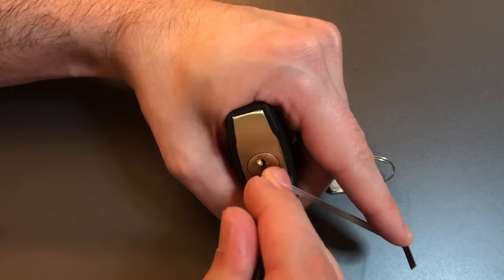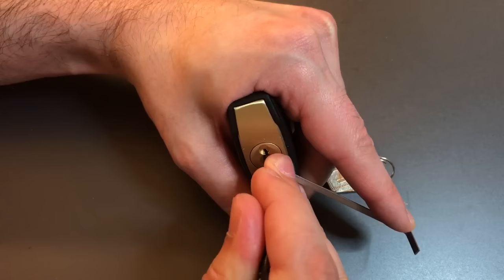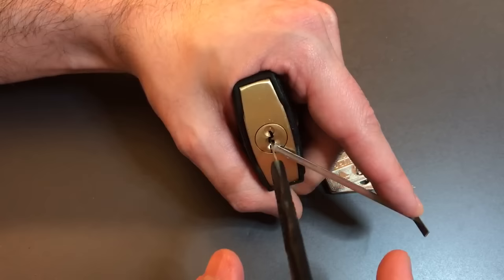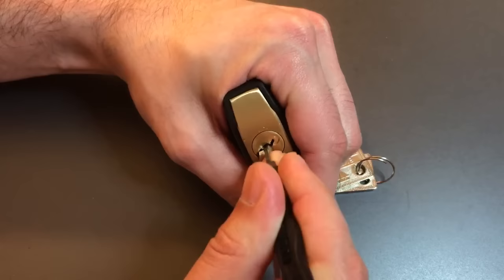Got one. Two. I just heard one drop — a little sloppy with my tension there. Got one back. Two's still set. Got three. Got four. Now, remember, we're going to skip five. Let me maneuver my pick around five and let's try to get six. And there we go — we just opened it up.